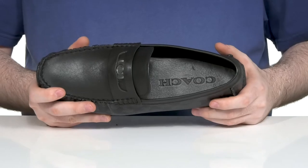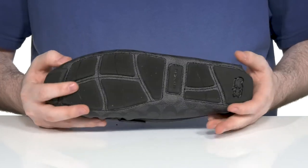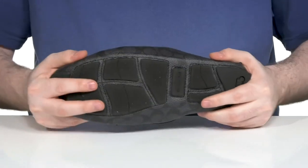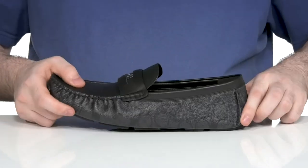There's a cushion foam footbed for even further comfort underfoot, and it has a reliable rubber outsole to give you a nice grip underneath, with plenty of flex and a driver's heel right there in the back.